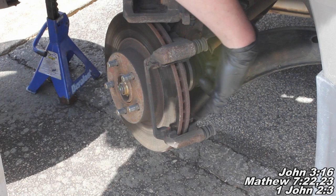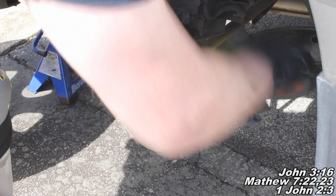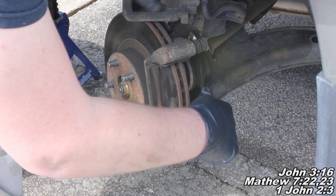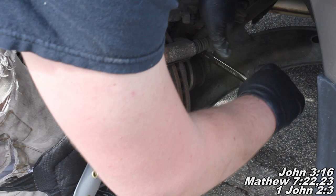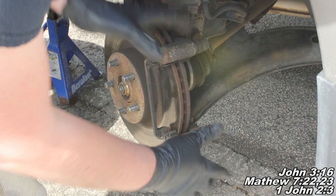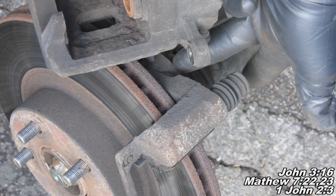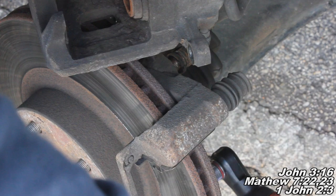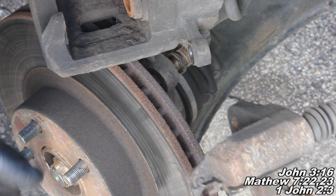The next thing we'll do is take these caliper bracket bolts out. I re-measured this rotor and actually measured about 23.5 - I had zeroed my tool incorrectly when I measured it before, so I read a little incorrect. For this top bolt up here, take a 17mm combination wrench, reach behind there and push down on them. I've broken both loose and I'll just zip them both off here and remove this bracket.